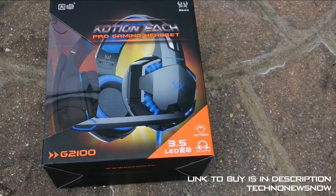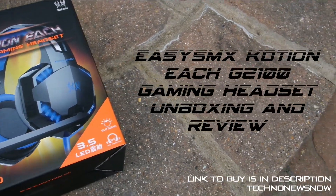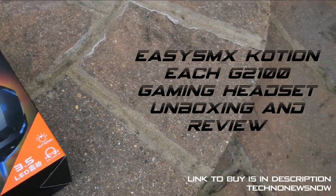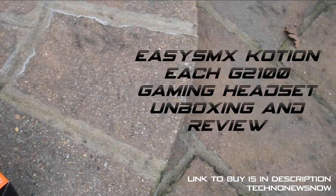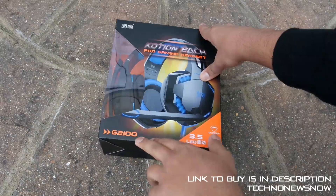Hey guys, this is TNN and in this video we're going to have a look at the EACHUS G2100 Gaming Headset. We're going to unbox and review it. So let's go ahead and actually unbox the device first.